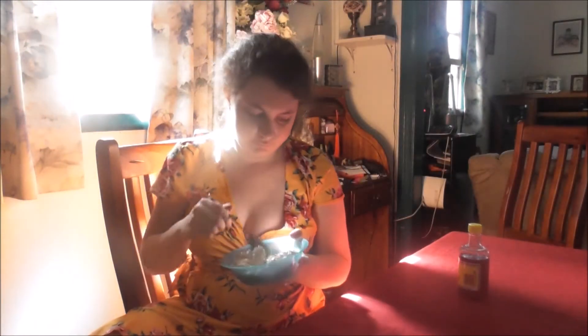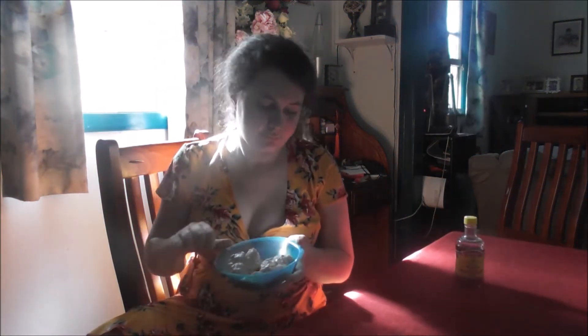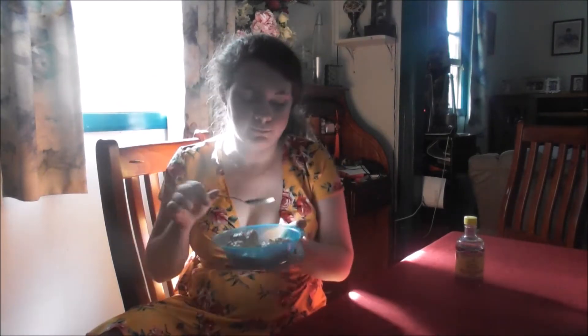I'll get back to you — I'm gonna have some biscuits and gravy for breakfast. Hello again! I am here with my breakfast and my drink of imitation vanilla essence. Tastes even better the next day.